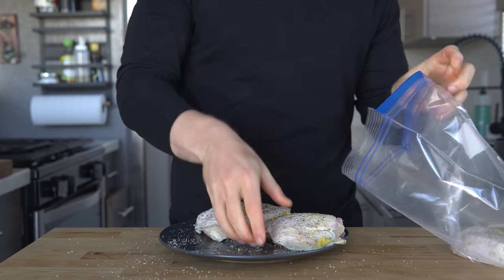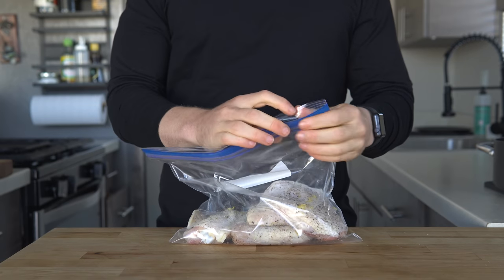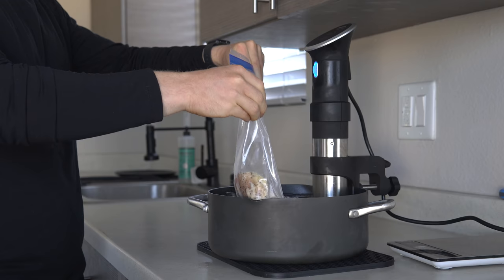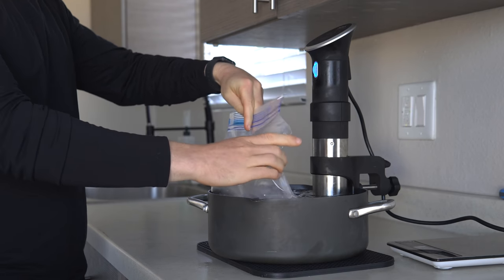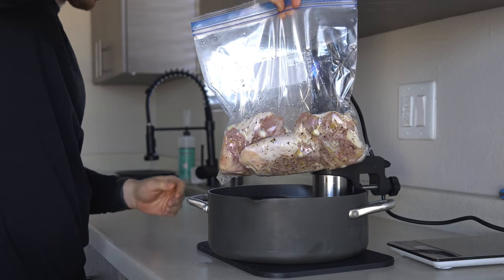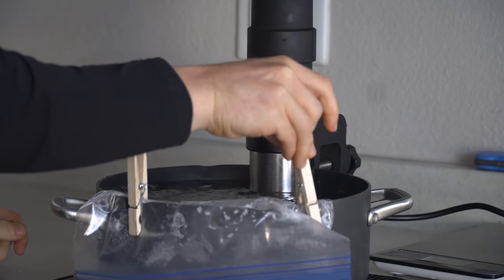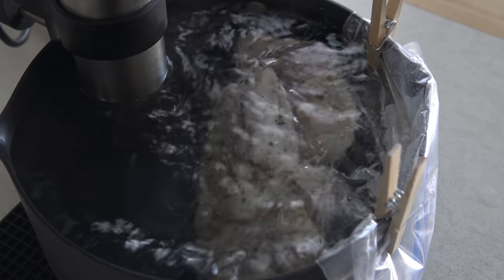Add the seasoned chicken to a vacuum seal bag, or in my case a food-safe freezer bag, and then close the bag about three quarters of the way. Slowly drop the bag into the pot just above the water line, which will expel the air out, and then zip it tight. I also like placing a clothespin on the side to keep the bag attached and make sure it stays below the water, and then just let the chicken cook for about four hours.